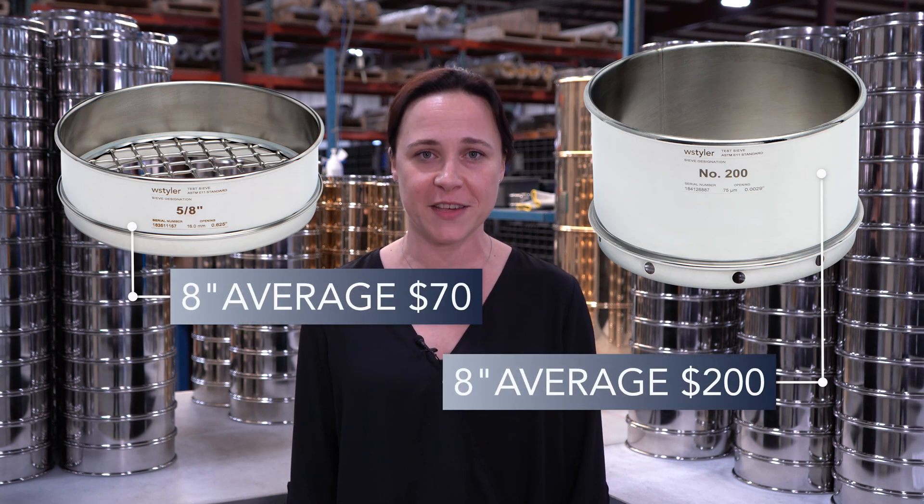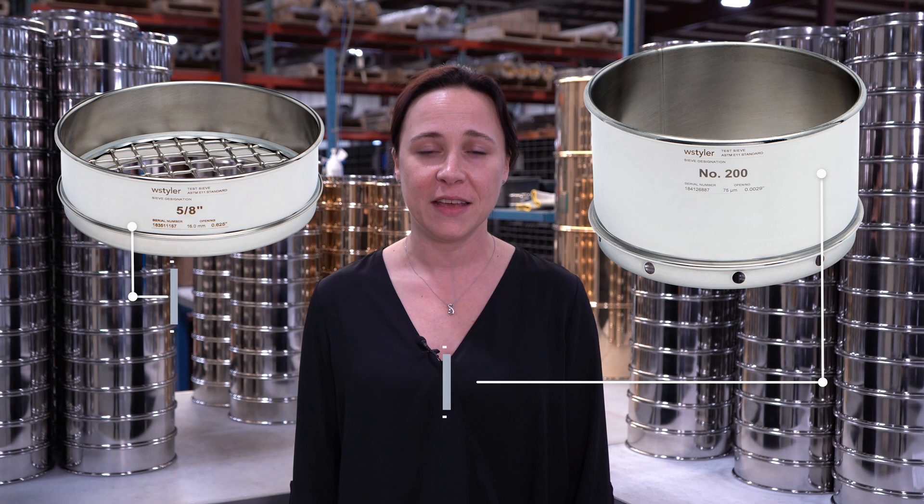There are two main types of test sieves: standard diameter test sieves, which are the most common, and wet test sieves. Typically wet test sieves will cost more because they have a more specific use and contain more raw material. Please consult your ASTM or ISO standards to determine which test sieve type is right for you.